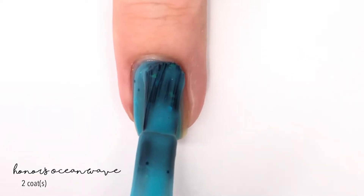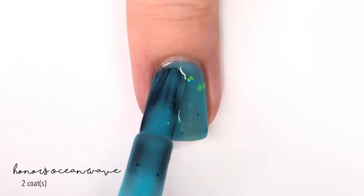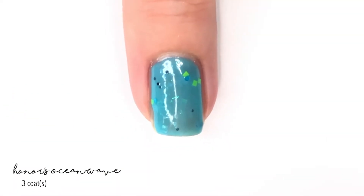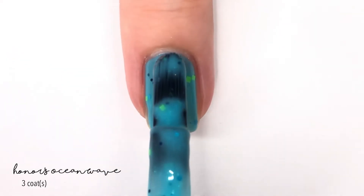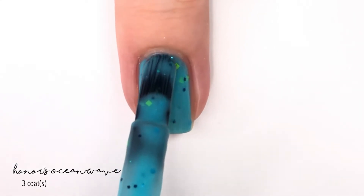I think this polish is so much fun. It covers really nicely in two coats, but I do feel like it needs that third coat to really gain full coverage. It does go on really quickly because the Moonshine Mini brush is big and great — y'all know I love it. Here is three coats. It is such a happy color, you can't help but smile at it in my opinion.